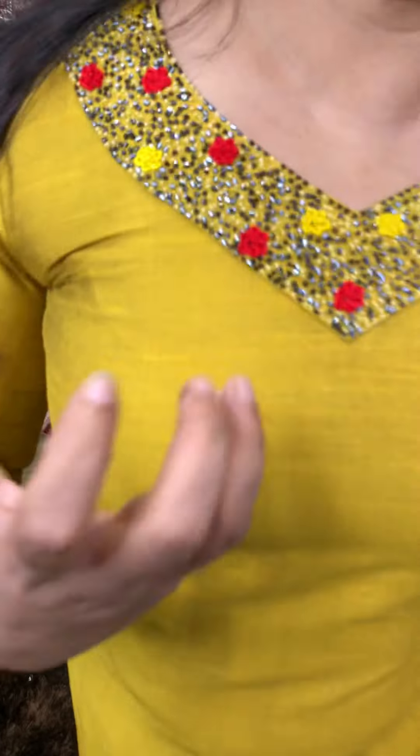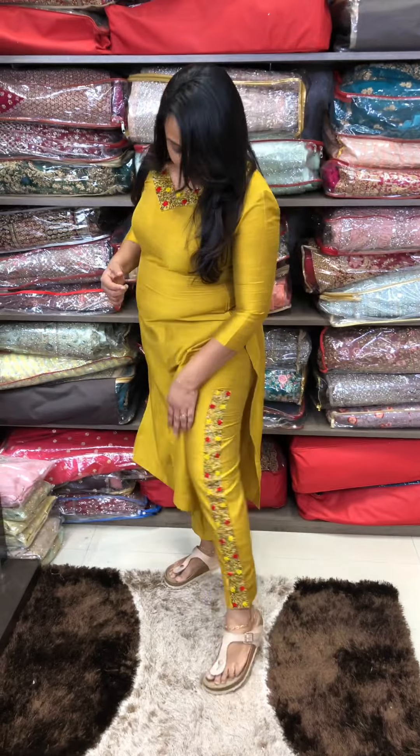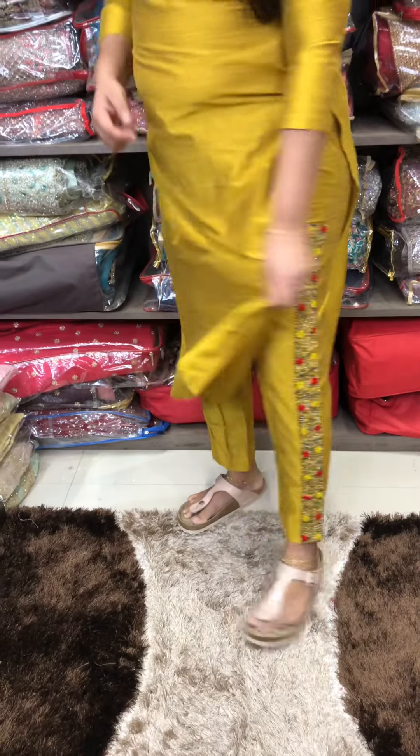Every size is available. Blue is the first color. The next color is mustard. The bottom features fully hand-worked borders — that is the main highlight.